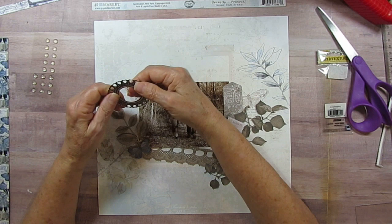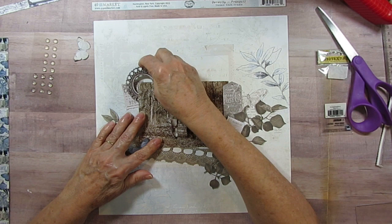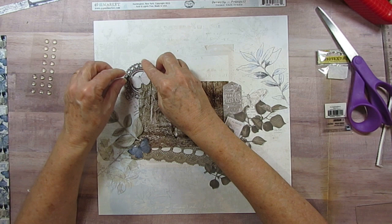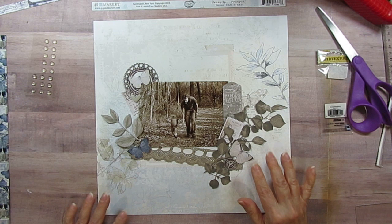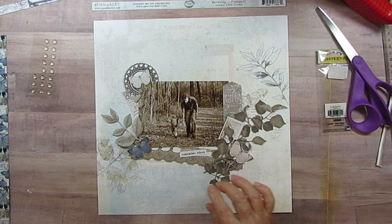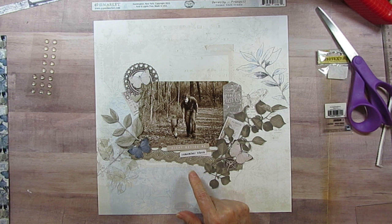I decided I was going to have this butterfly up here, but then I thought I'd find something else so it isn't right up against that. I found this piece in the laser cuts and I'm going to tuck that in here, kind of pull this further down, and then put the butterfly on there. Then I found this little heart also in the gray tone - it's like grays and sepias. I found this piece that says 'right beside me' and I thought 'oh that's cute' because you know they're right beside each other.